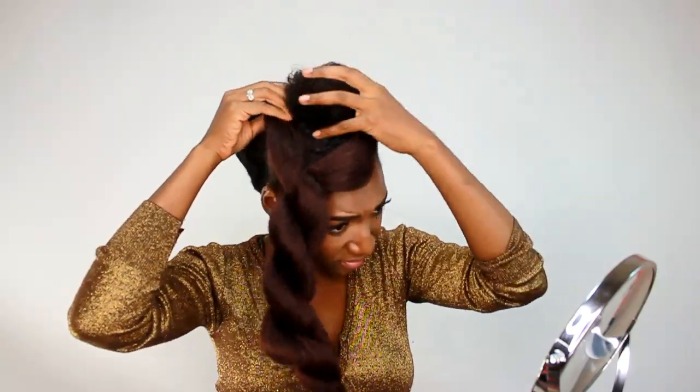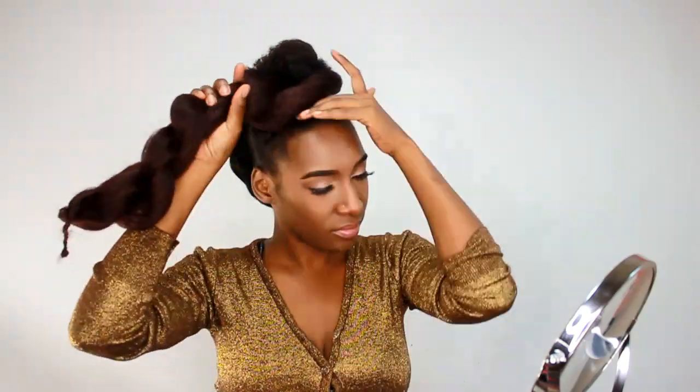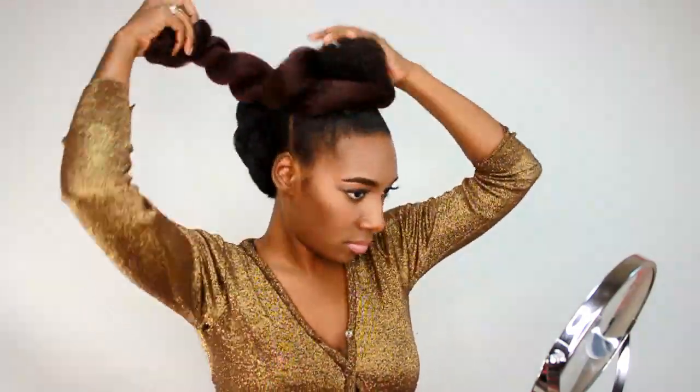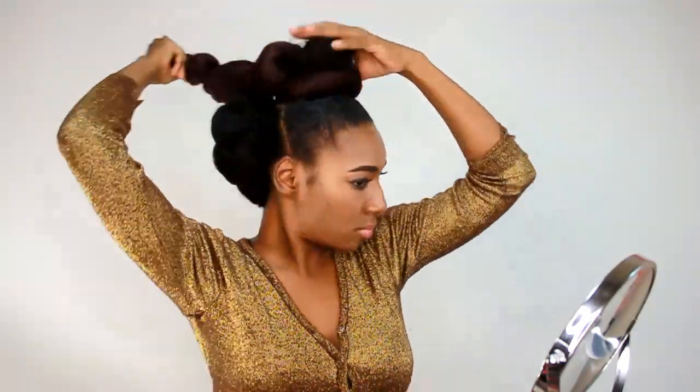Now we're going to start on the top. Be sure to make them touch in the back because you don't want any gaps. You want it to look like one big, seamless piece of hair.